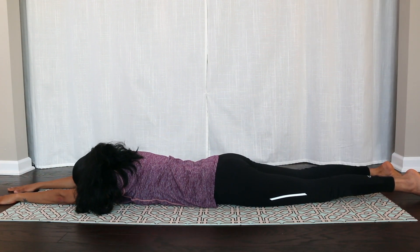Rest and relax. If you enjoyed this workout session, like this video and subscribe to our channel. Thank you. Namaskar.